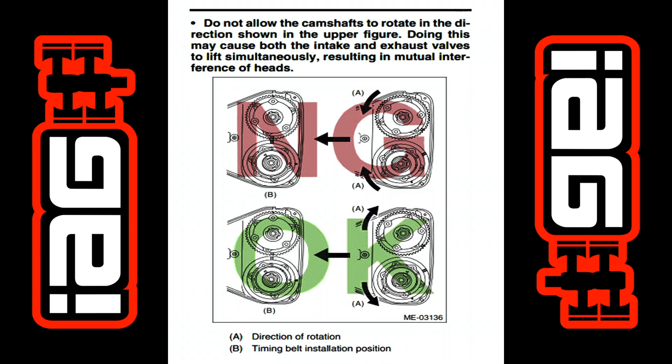For today's IAG Tech Tip, we want to show what can happen if the proper timing procedures are not followed. During timing belt installation on the dual overhead cam EJs, special attention must be taken when bringing the driver side cams in time with each other. Failure to do this properly can result in poor running conditions and even catastrophic failure.